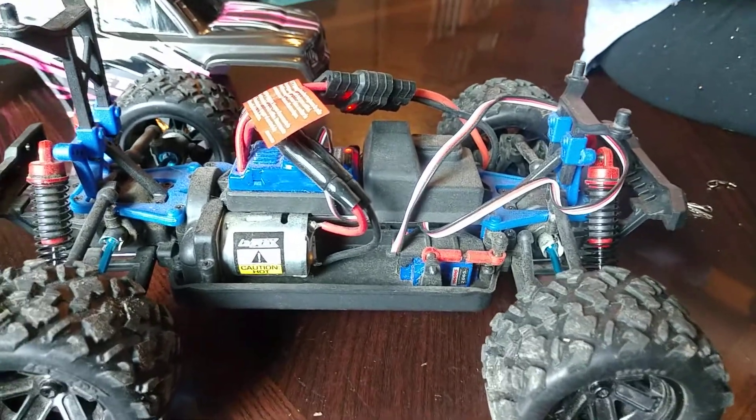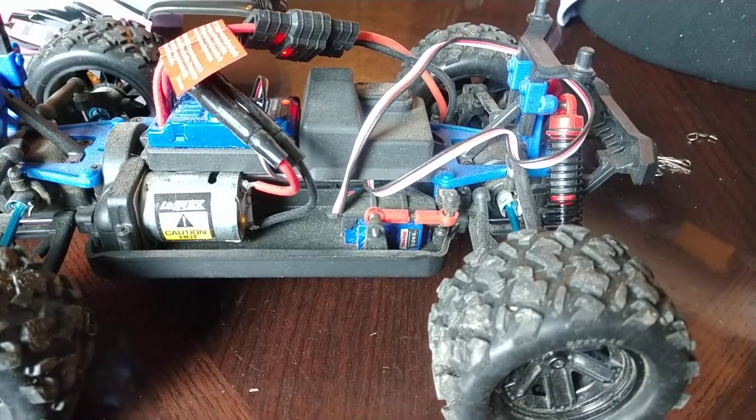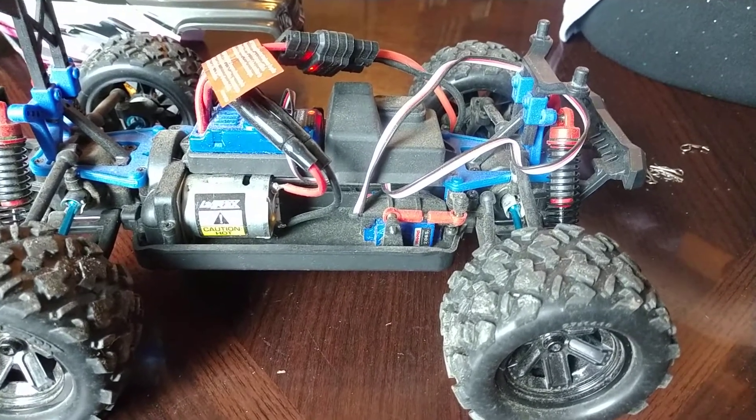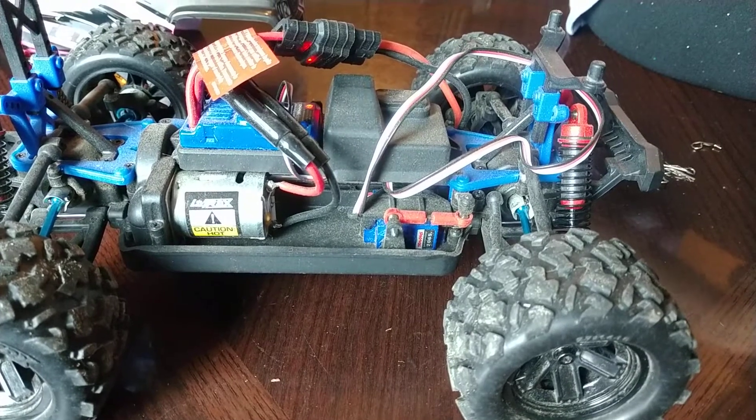Be aware the torque on that one is less than the steering servo on the Traxxas one, so you're not going to have as much steering power. But if you're in a pinch and that's all you can get your hands on, it will work. They're only about $17 to $18.